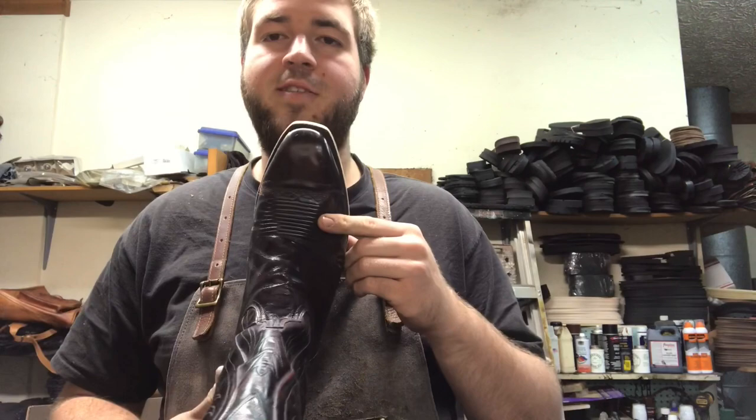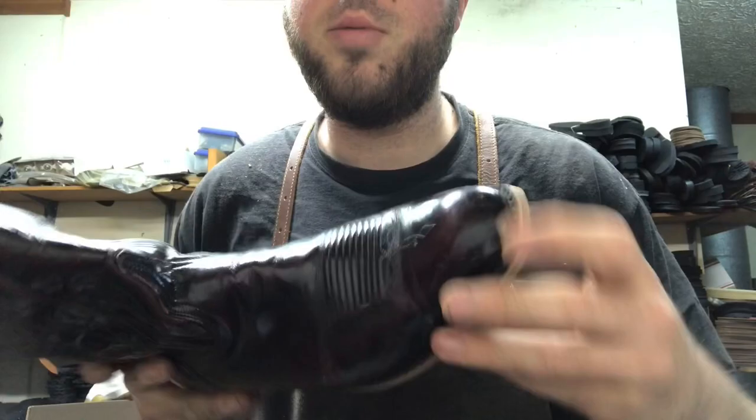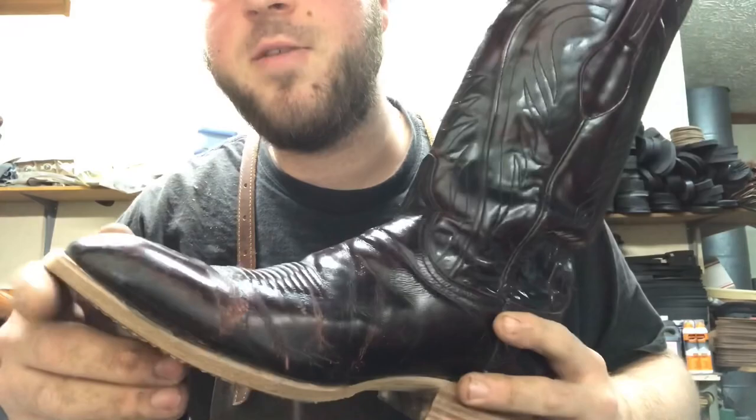Hello, it's Zane with Snellville Shoe Repair. Today we're going to be re-soling a Lucchese handmade boot with the French toe, JR sole, brass nails, wood pegs. Going to restore some of the color on them. We've already started working on them, so this is a little sneak peek for you. Alright, stay tuned.